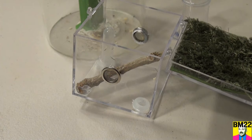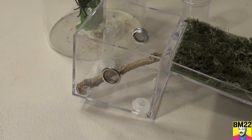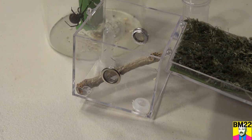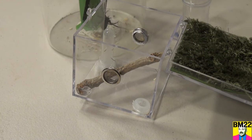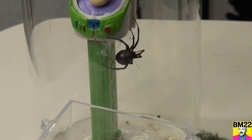Now she's off the lid, I can remove that so we can get down in there. For an older spider, she's awful feisty. She doesn't lay egg sacs anymore. I think it's time for her to breed again, or she's just too old and can't lay the egg sacs.